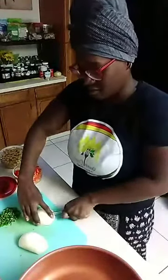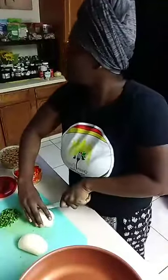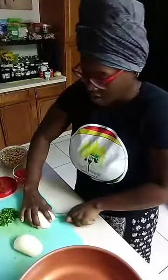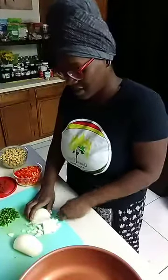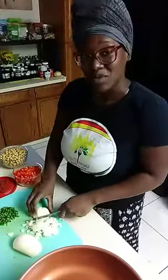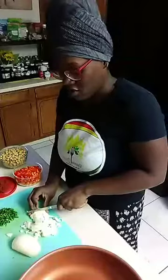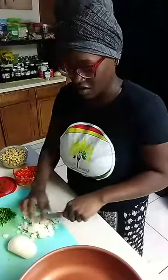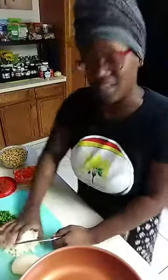So today, well tonight technically, because it's almost 5:30, I'm getting some dinner together and I thought, you know what, let me show you guys what I'm making. Because it's real simple, it's like a fail-proof, throw-it-all-together recipe. This is one of the recipes that I make when I'm trying to clear out my refrigerator.